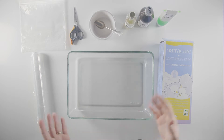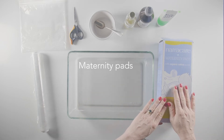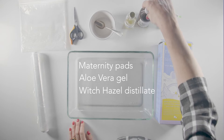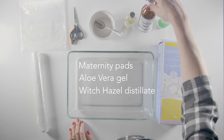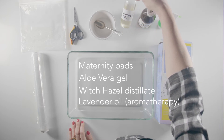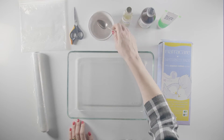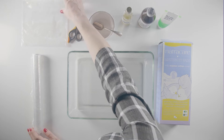You only need simple everyday things from the kitchen and from your local chemist. Firstly, maternity pads with good absorbency for postnatal blood loss, aloe vera gel, some witch hazel — that's the liquid version, distillate, that's what it's called in the chemist — aromatherapy lavender oil, I just have a big bottle but there are obviously little bottles, mixing bowl and spoon, scissors, and cellophane. The cellophane is just to help store each pad separately, and finally freezer bags.